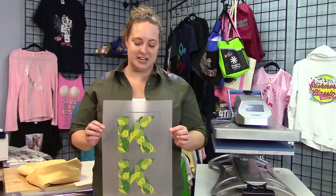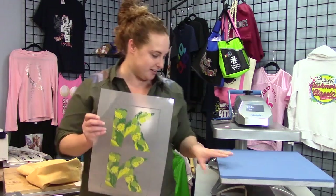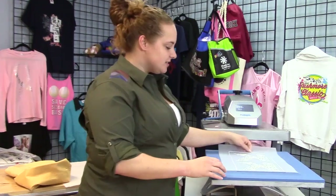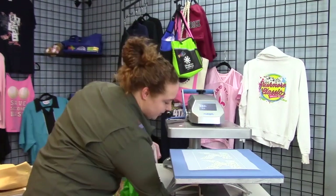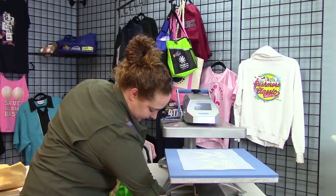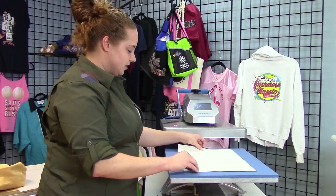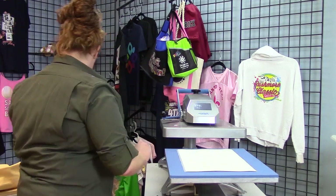Now I have my finished transfer that I printed and I am going to move on to the marrying step. This is going to be the same across the board all the time. The only thing that's going to differ in putting a transfer on various items is the application. This part is always going to be the same.